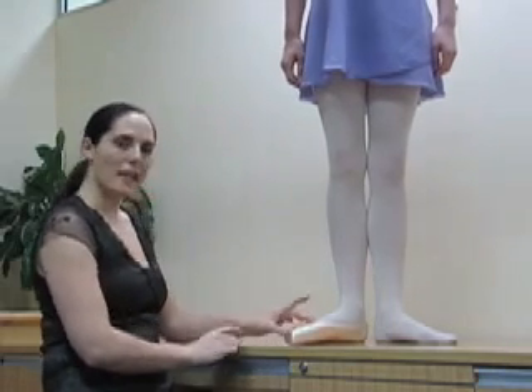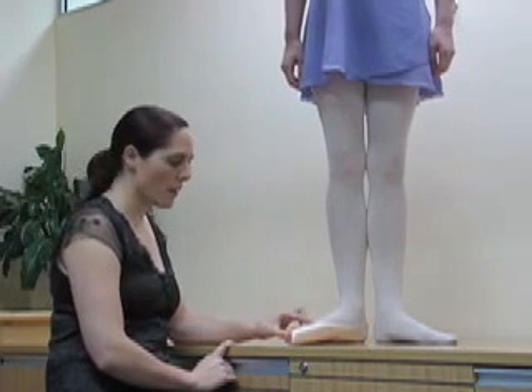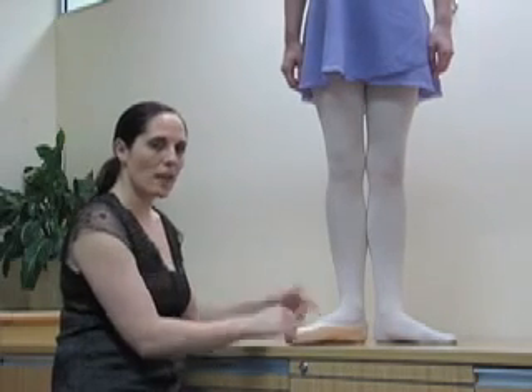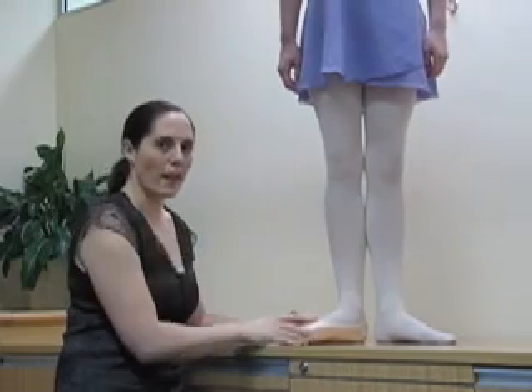Another thing you want to take care of is the length of the vamp. Often girls with longer toes will require a longer vamp. You don't want it too high that it stops you from coming up onto your demi-pointe, but you do want it to be long enough so that the top of your toes aren't exposed and you don't fall out of the shoe.